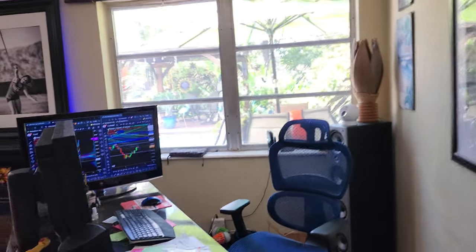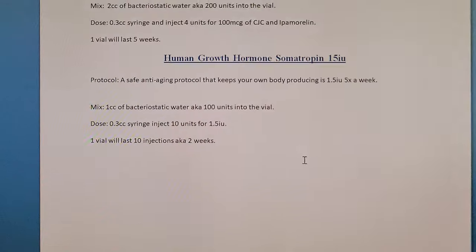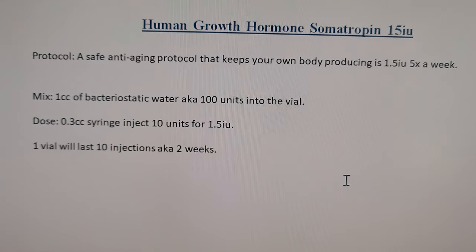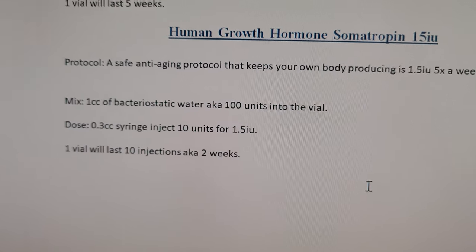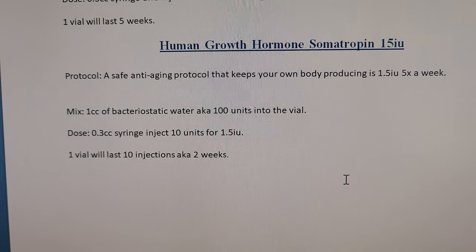Remember that old video? That video was epic. Alright, let's go over HGH — human growth hormone, somatropin. I have 15 IU vials. I'm reading Jay Campbell's protocol.